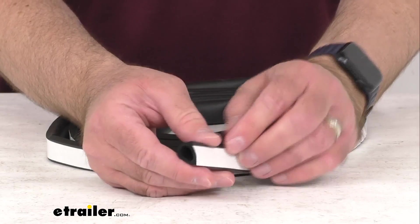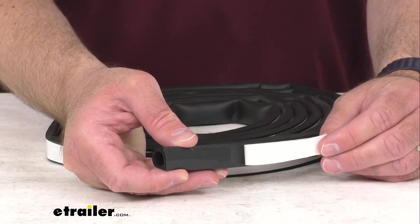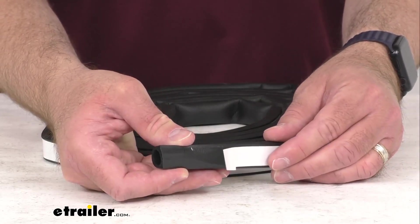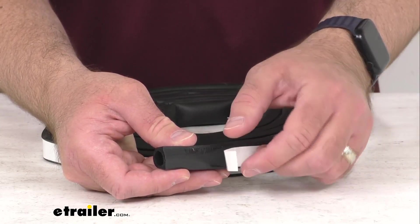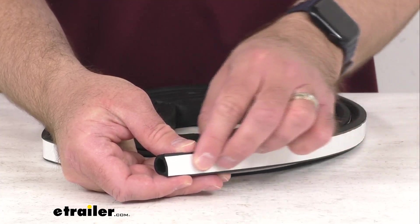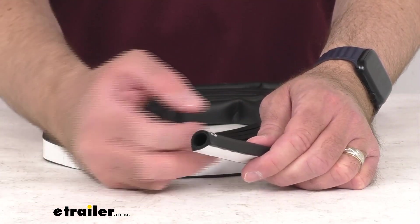This is a peel-and-stick installation with pre-applied acrylic adhesive backing. Surface preparation is recommended to remove any old adhesive, and then you're just going to simply remove the backing — as I did here — and apply the seal to the frame of your RV, using scissors to trim any extra seal.